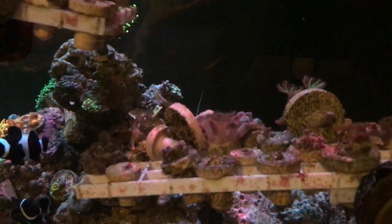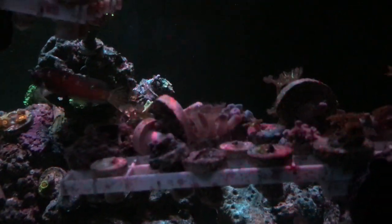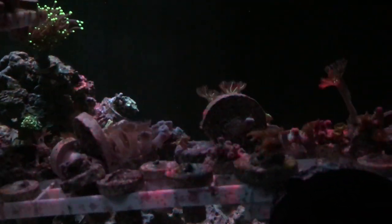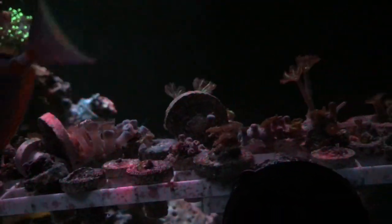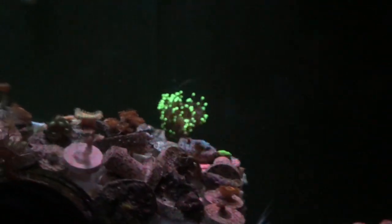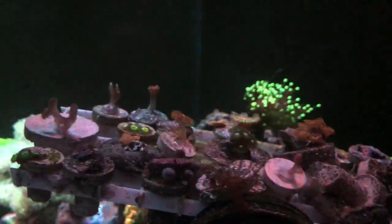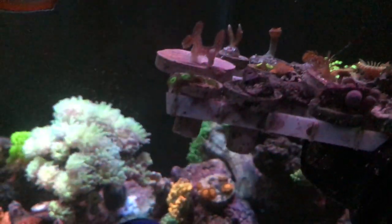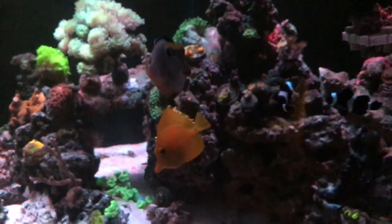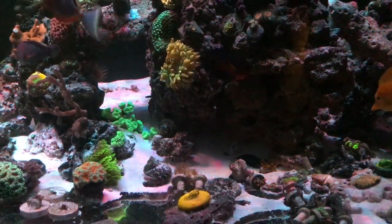What I plan on doing is adding my T5s, and instead of running the T5s side by side I'm going to run them the full length of the front of the tank. That way, since my lights don't really cover the whole tank, my corals won't be suffering because they'll be getting T5 lighting.